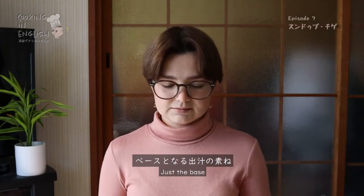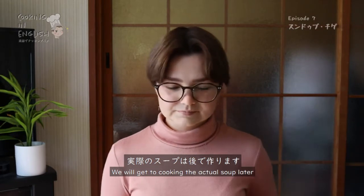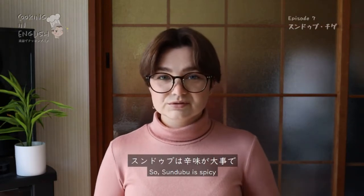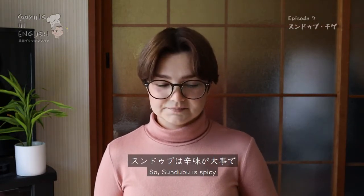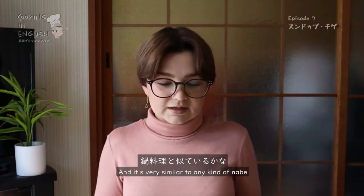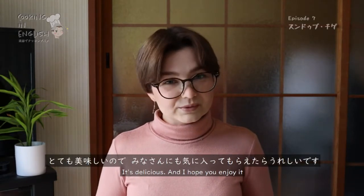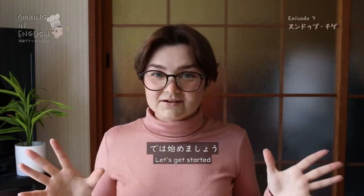And this is all you need for the soup base — just the base. We will get to cooking the actual soup later. So sundubu is spicy, very spicy. It keeps you very warm, and it's very similar to any kind of nabe. It's delicious and I hope you enjoy it. Let's get started.